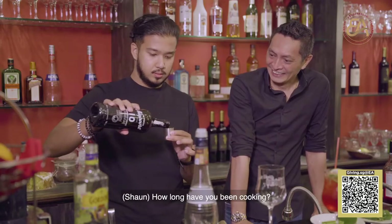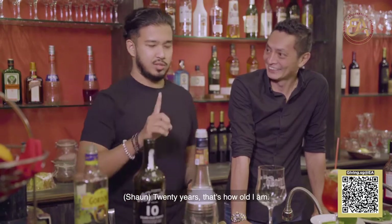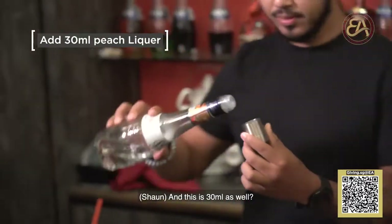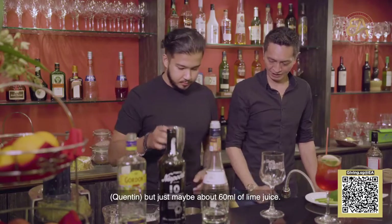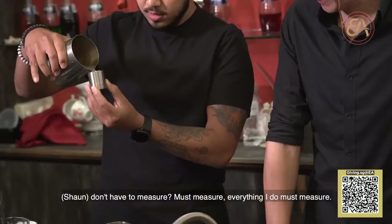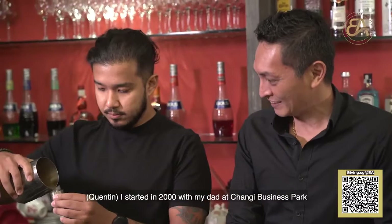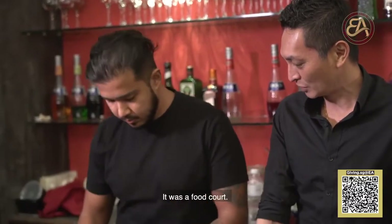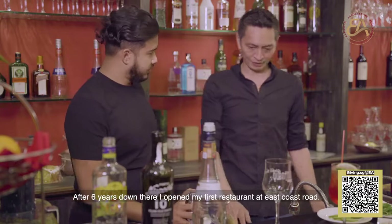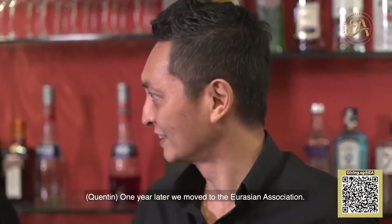How long have you been cooking? I think for the past 20 years. 20 years — that's how old I am. Slightly older, plus minus 10. So this is 30 ml as well? 30 ml. And just about 60 ml of lime juice — you don't have to measure. I must measure, everything I do must measure. Speaking of measuring, you mentioned 20 years experience cooking. How did you start? I started in 2000 with my dad at Chami Business Park — it was a food court. I was there for about eight years. After six years, I opened my first restaurant at East Coast Road. One year later, we moved to the Eurasian Association.